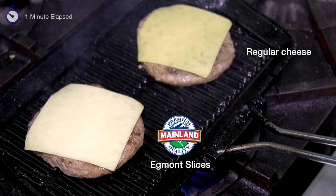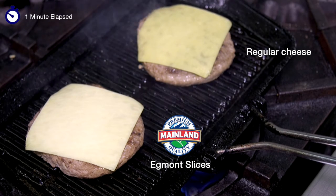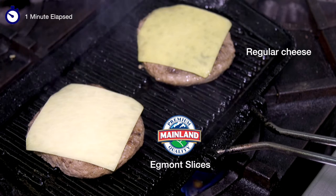You can see that our Egmont natural cheese slice is just starting to soften beautifully and it's not oiling or running away.